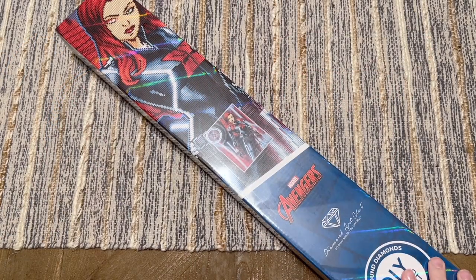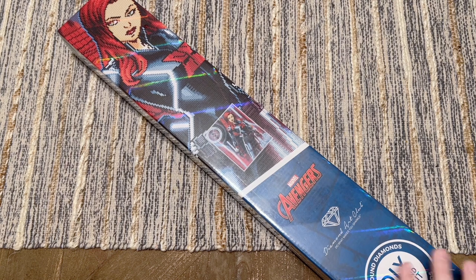Hello my friends, welcome back to my channel Diamonds and Washi. My name is Katie, and if you are new here, hello welcome! If you are back, welcome back. Today I'm here with a sneak peek unboxing of a new release from Diamond Art Club. Thank you Diamond Art Club for sending this over for me to share with you guys ahead of tomorrow's release.